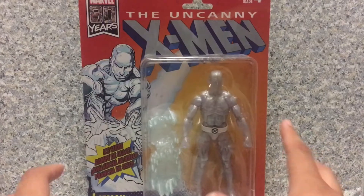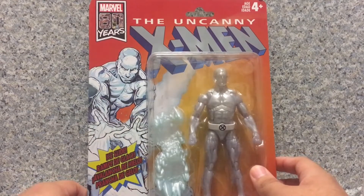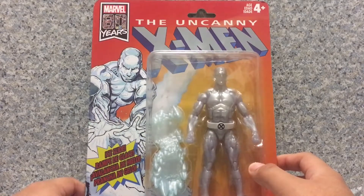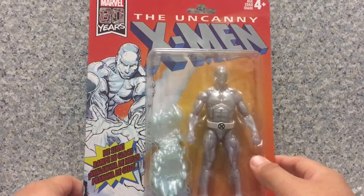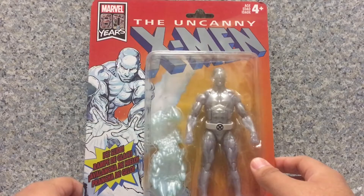Now take a look at the packaging here. Since Hasbro is doing the vintage stylized figures of Marvel Legends — you know, with the Punisher, I did reveal that guy — and now they're doing it with X-Men, which features Storm, Iceman, Wolverine, Silver Samurai, Dazzler, and of course Cyclops.